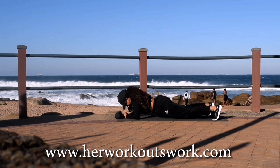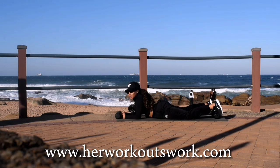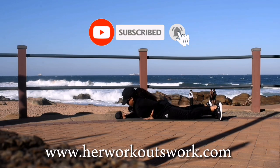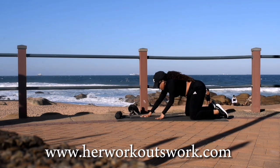Good, well done guys. We've come to the end of this workout. If you've made it this far, please remember to subscribe to the channel and click the notification bell. I'll see you guys on day 11 of this challenge. Make sure you rest and stretch that body. Bye guys.